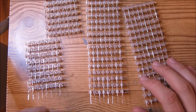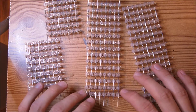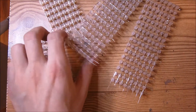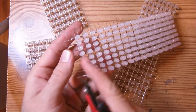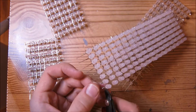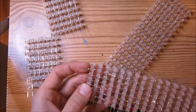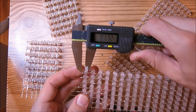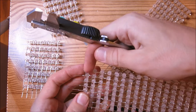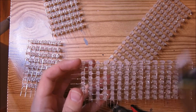Now comes the part where we have to trim all of these connections to make these panels a bit more compact. Take your wire cutters and trim down these leads quite a lot — down to about this length. We're going to leave maybe 0.2 of an inch between the last LED and the wire. Go ahead and trim off all of these.